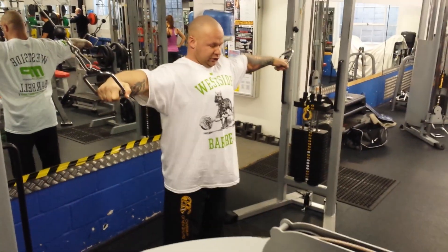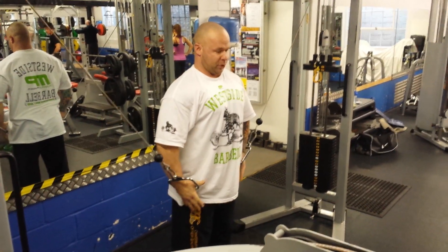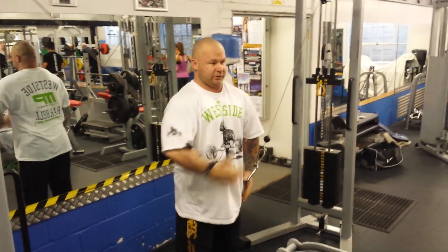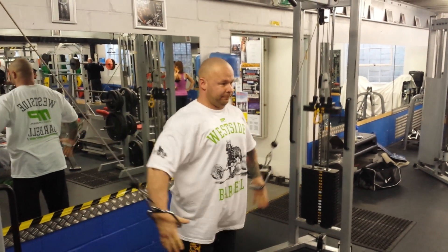Starting off targeting the side of the chest. Chest up, elbows up. We're going to touch across, trying to squeeze the outer part of the chest. Do a controlled rep like that, squeezing the chest on each rep.